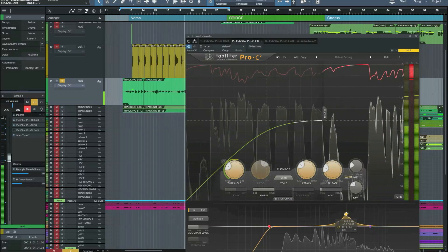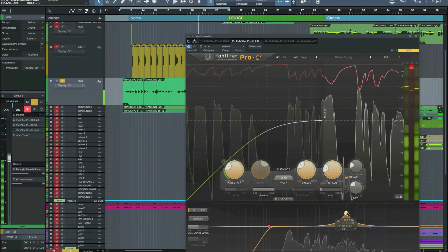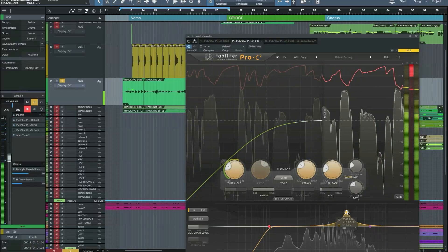I've increased the sidechain at around 2K, so it just clamps down every time you get a bit of an overload on 2K.